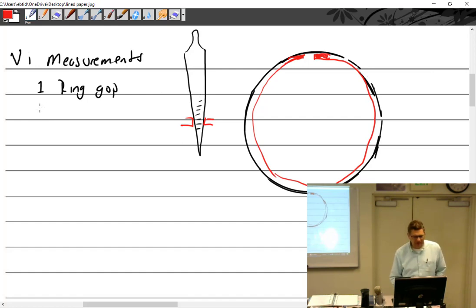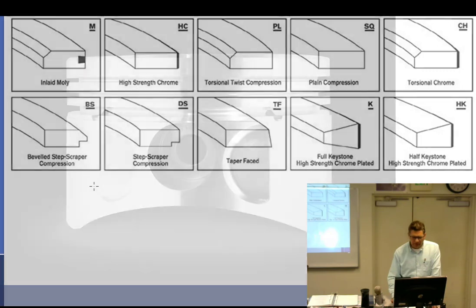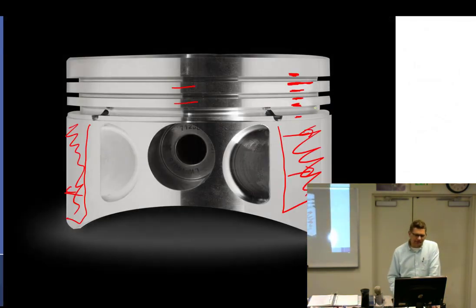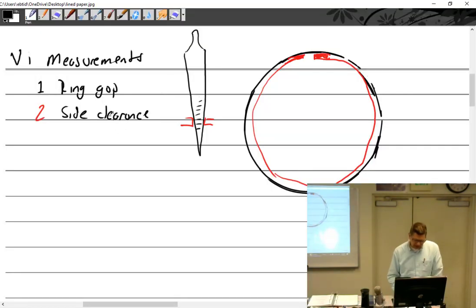We also have to measure the side clearance. Side clearance is done with the ring on the piston. There's a trick to doing it that makes it much easier - everybody seems to know the trick already. We've got to measure that, and then we move on to installation.